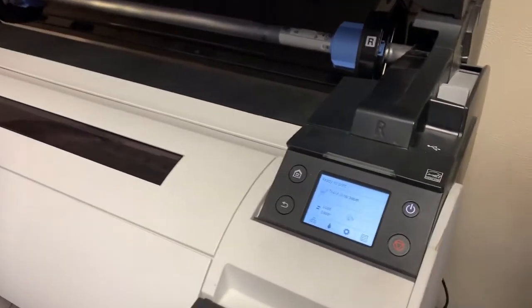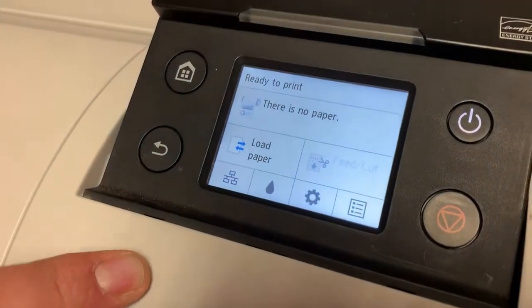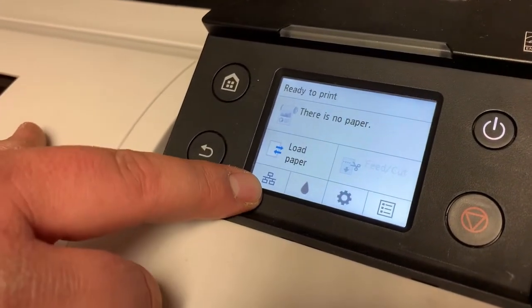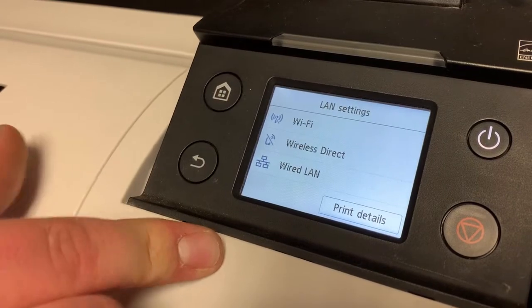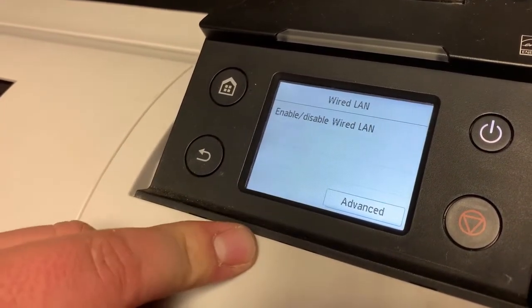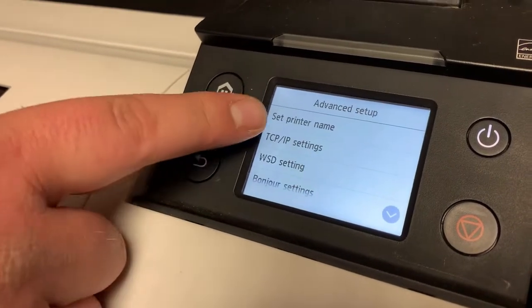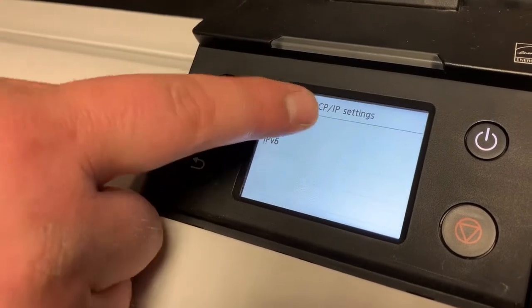Now that your new TM305 machine is powered on, the first thing you want to do is put an IP address in it. At the screen, hit the little gear icon in the bottom left — we are connecting with a wired LAN. Go to Settings, Advanced, TCP/IP Settings, IPv4.